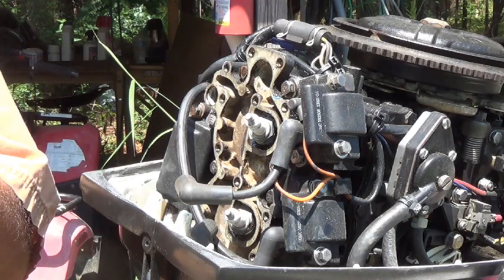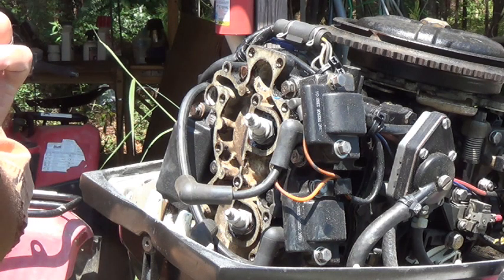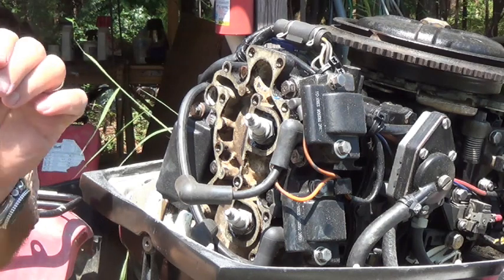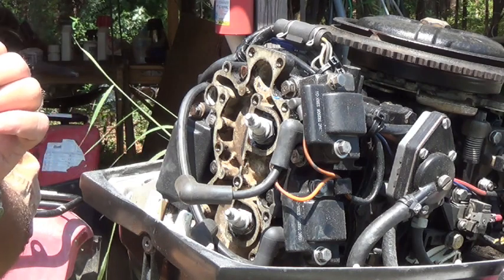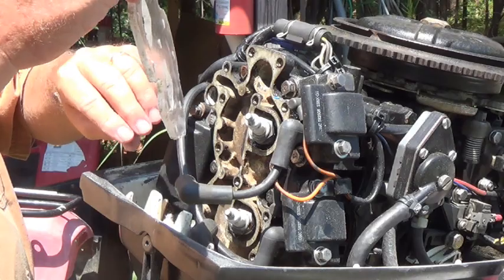What we're going to do is put this clear piece of plexiglass on the head of this outboard and check what the water flow does without the thermostat. Then we'll take it back off, put the thermostat in, and look at it again with the thermostat to see how it goes. Let's give it a shot and see what happens.